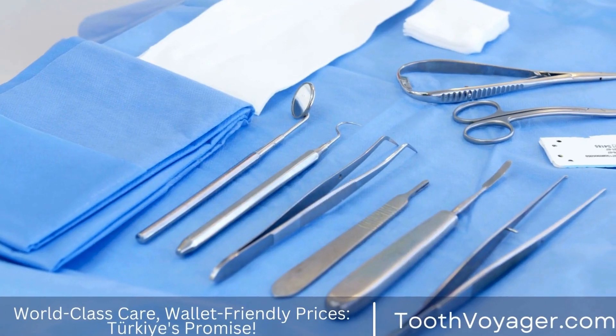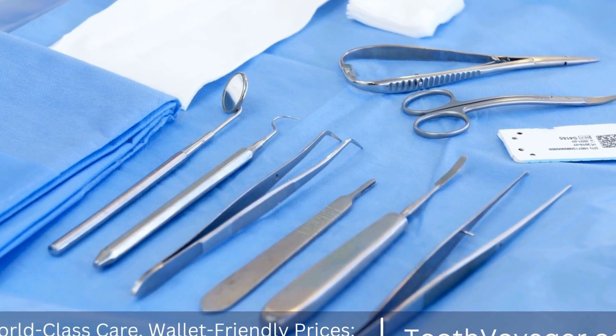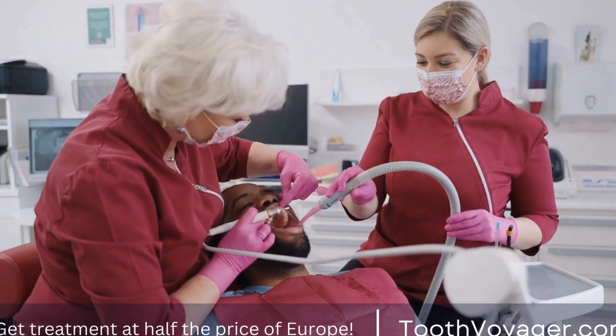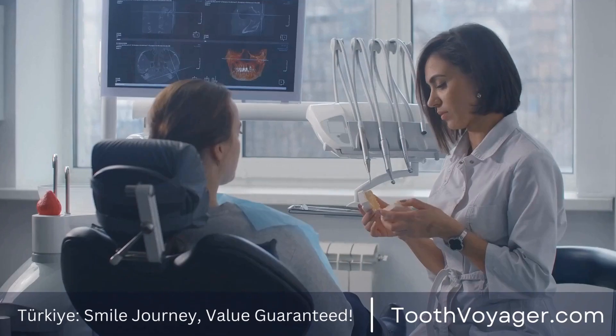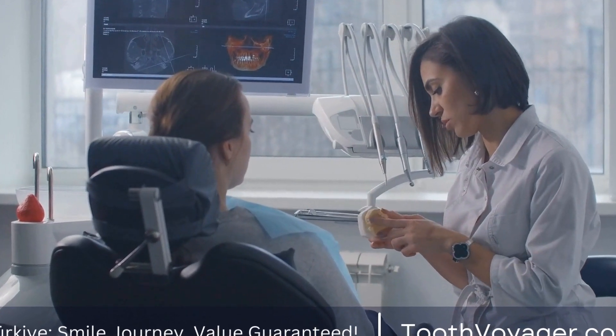The first step in the dental crown fabrication process is the initial consultation with a dentist. During this appointment, the dentist will assess the condition of the patient's teeth and determine if a dental crown is the best course of action. The dentist will take x-rays and impressions of the teeth to create a precise model for the crown.